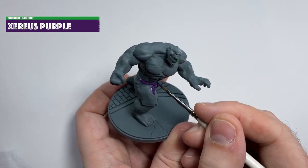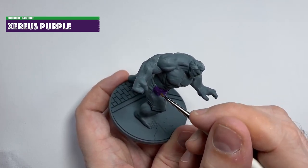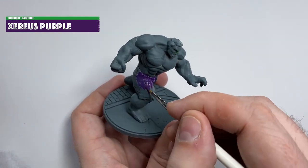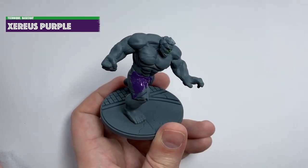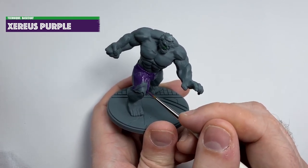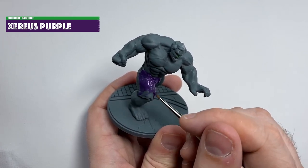I started off by base coating the shorts with Xerious Purple — all the paints are going to be from GW for this. Xerious Purple is a very strong colour but I still applied two coats for a good solid block of colour. You should make sure you cover 100% of the area, including under the hem of the shorts, trying to be careful not to get too much purple onto the skin area because it can be quite difficult to fix — though a little bit doesn't matter.